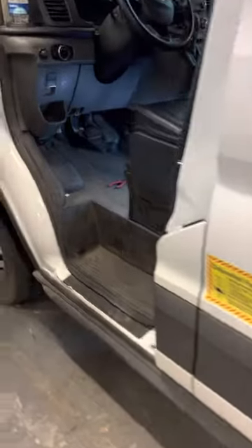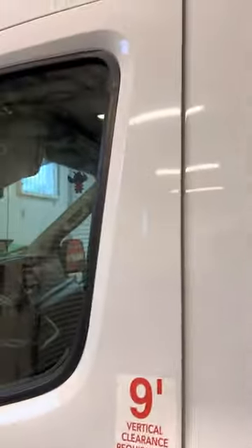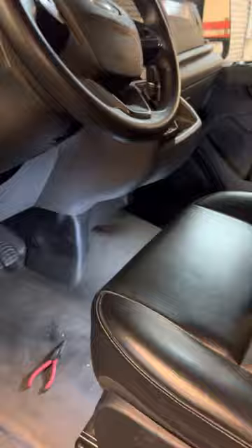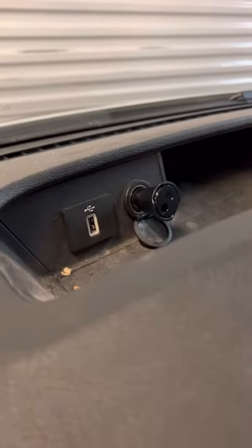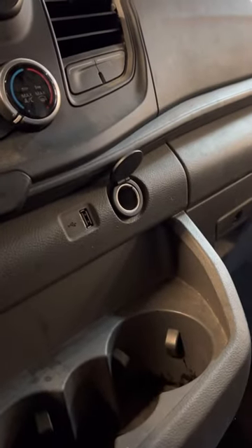Quick video guys — this is a 2020 or possibly a 2021 Ford Transit T150 van. Check YouTube to find videos on fuses and cigarette lighters. Both of them were not working because of a faulty USB charger that blew both fuses.